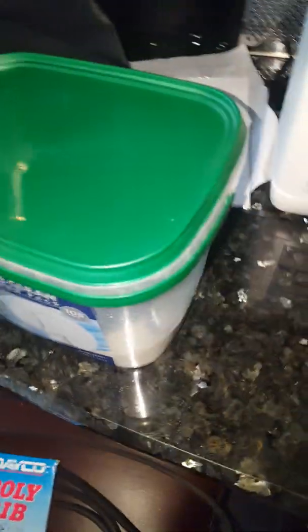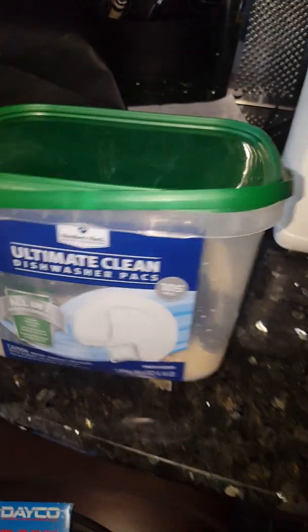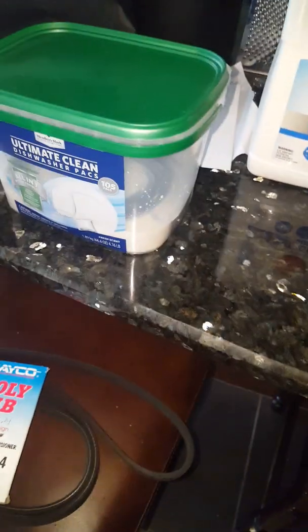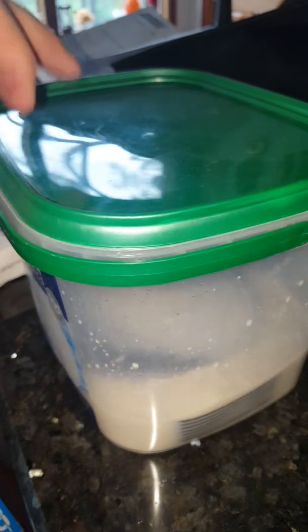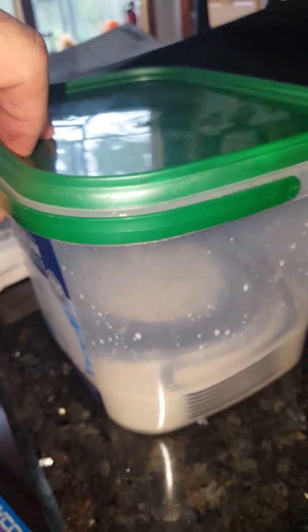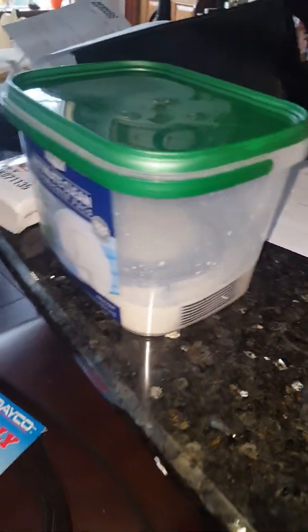The Gates is soaking right now. I'm actually using an old Sam's Club Members Mark Ultimate Clean Dishwasher Pack package — empty of course — and it is like the perfect size for almost every belt. Look at that, it sits in there and it's almost completely covered. I've let it sit overnight and I shake it a couple times during the day. I've already done the Dayco belt and this is what you see here.